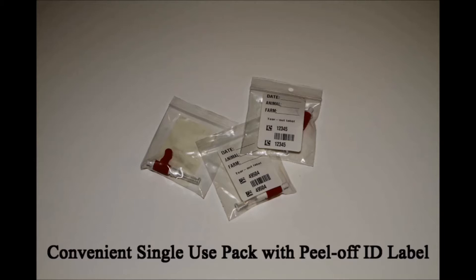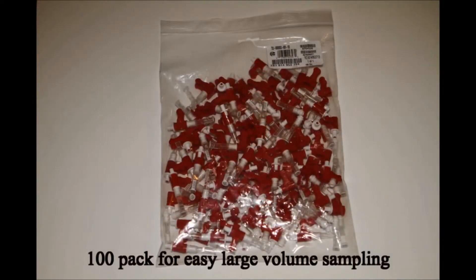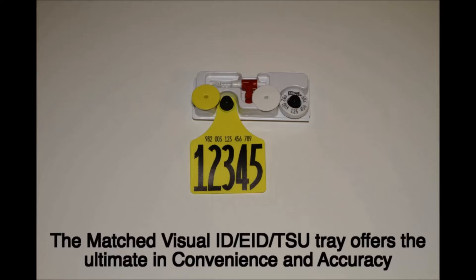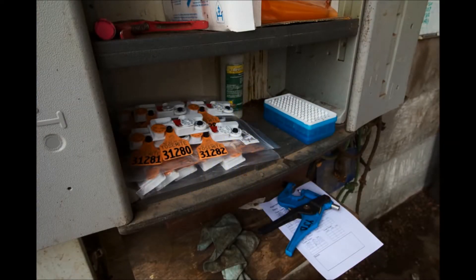There is a single pack with individual peel-off labels, a box of 10, and a bag of 100 units. It is also available matched to your U.S. Jersey visual and electronic tags for the ultimate in accuracy and convenience. On farm, it's easy to organize your tagging and tissue sampling through the use of matched tag TSU sets — everything in one place to perform two very important functions for your herd: identification and genomic sampling.